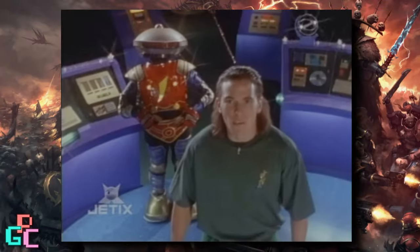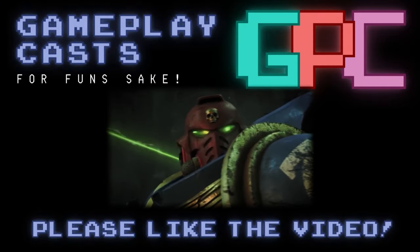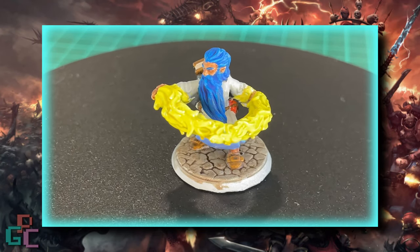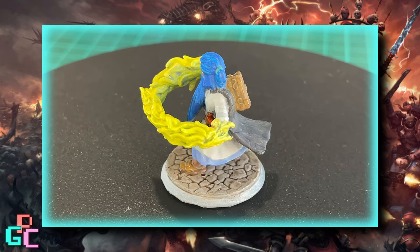I've decided on a paint scheme, so it's painting time! Would you look at that? With the right tools, paints and some practice, I think I'm actually getting better. Or maybe because this model is so small, I feel awesome because it was so much quicker.